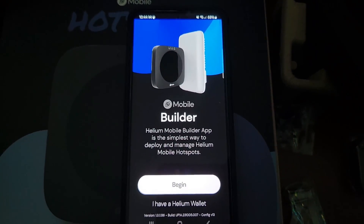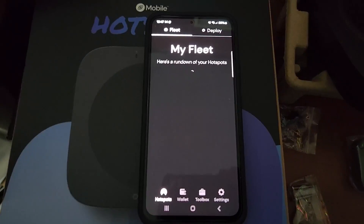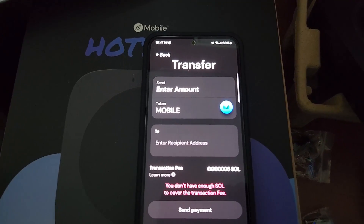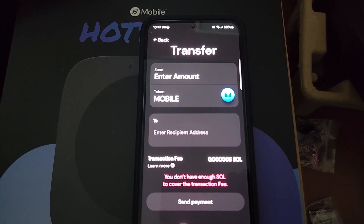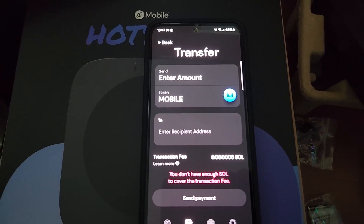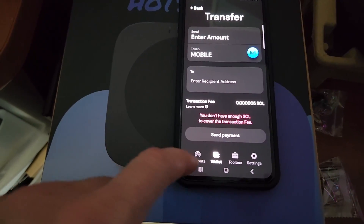After you've verified your email and you're in, go ahead and click on Begin. Before you activate your miner, you'll see your wallet here. My personal recommendation is to never save anything on any app wallet. Anything that you have sent here, I would recommend creating an external wallet that you can send all this to.